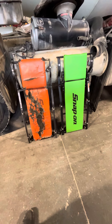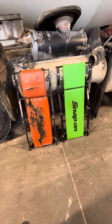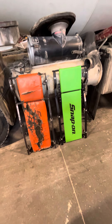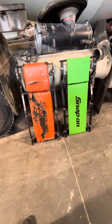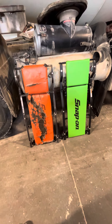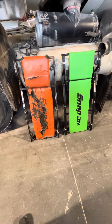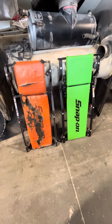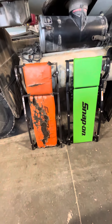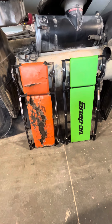Hey guys, today I'm going to be talking about creepers. In front of me I have two of my creepers - the one on the left is over 10 years old, I'd say it served me well for a long time. You could probably see that just by looking at it. The one on the right I just got yesterday, so that's why I want to do this video to compare all the upgrades and differences they have.